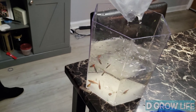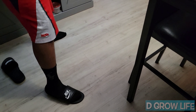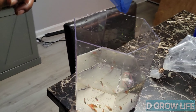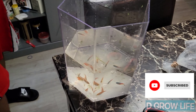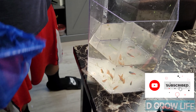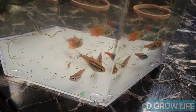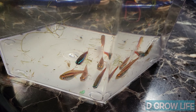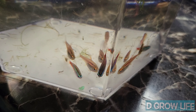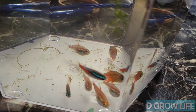Oh, what the — he jumped out the bag too fast, he was ready to get out of there. Yeah, he's tipping over to the side and stuff. That's crazy.